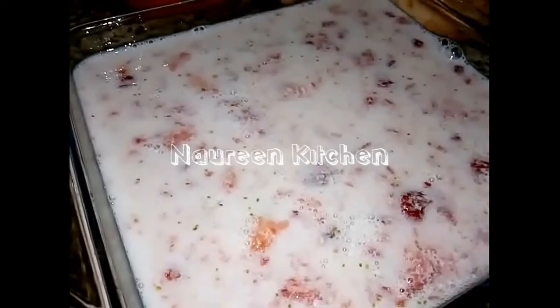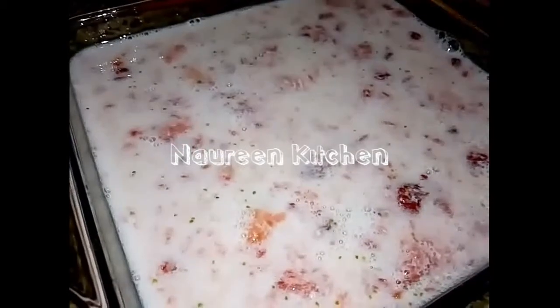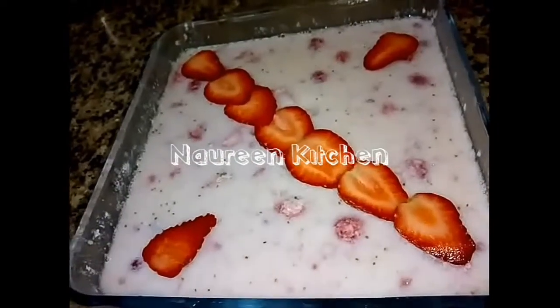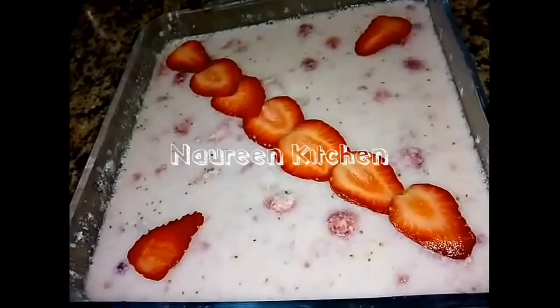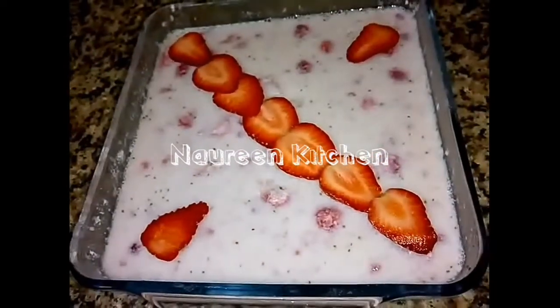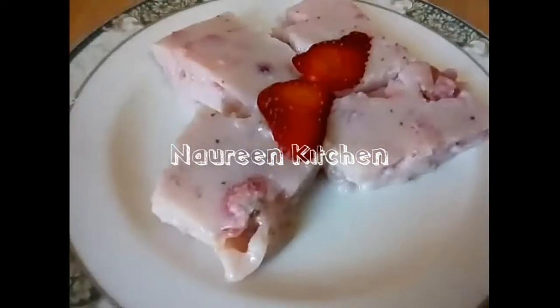I will put it in the fridge for 3-4 minutes. I will prepare the strawberry pudding.